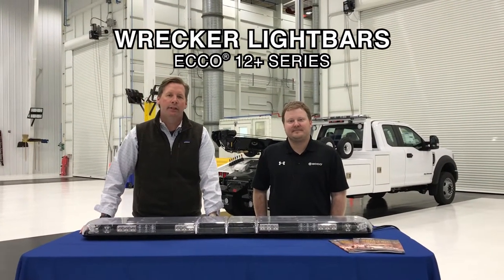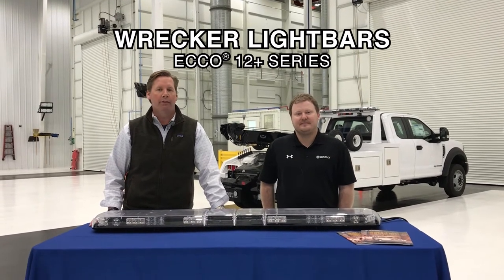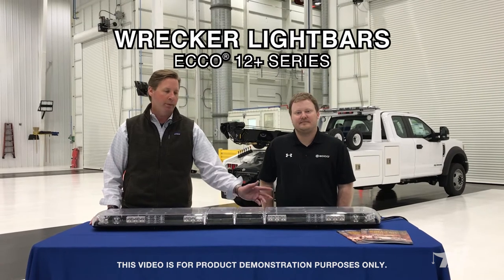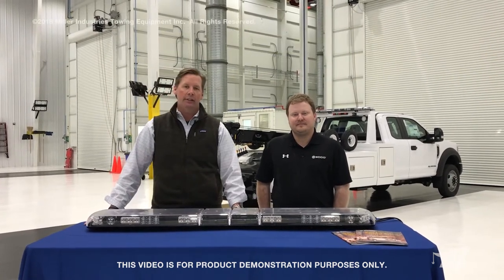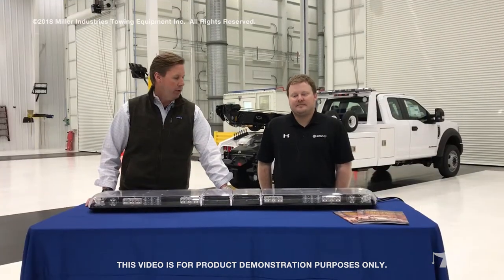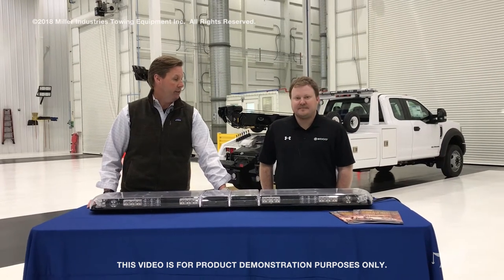Hello, this is Brandon Glass from Miller Industries, and today we're going to be talking about light bars. We offer a wide variety of light bars, but today we're going to be talking about the Echo light bar. With me today is Clay Cumbie from the Echo Group, and the model we have in front of us is the 12 Plus Series light bar. Clay, do you want to talk to us a little bit about the features and benefits of this new 12 Series light bar?